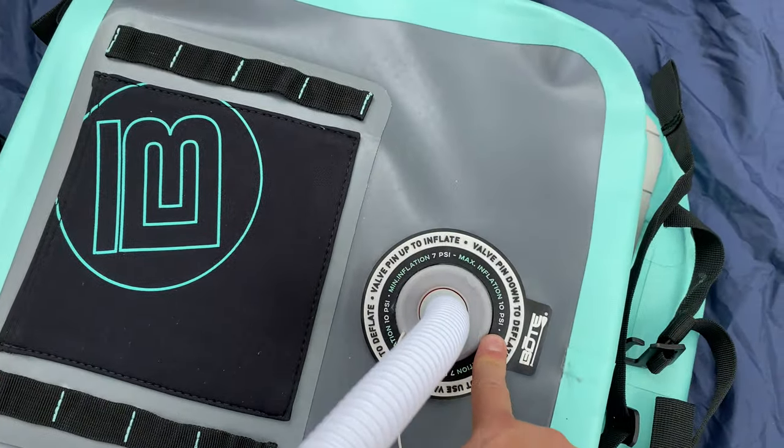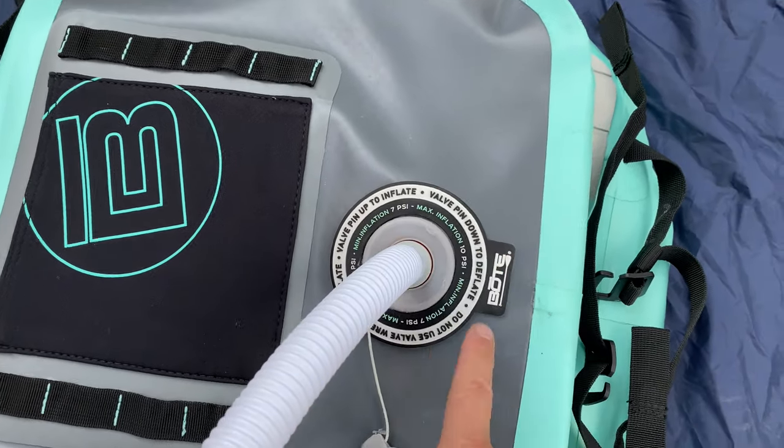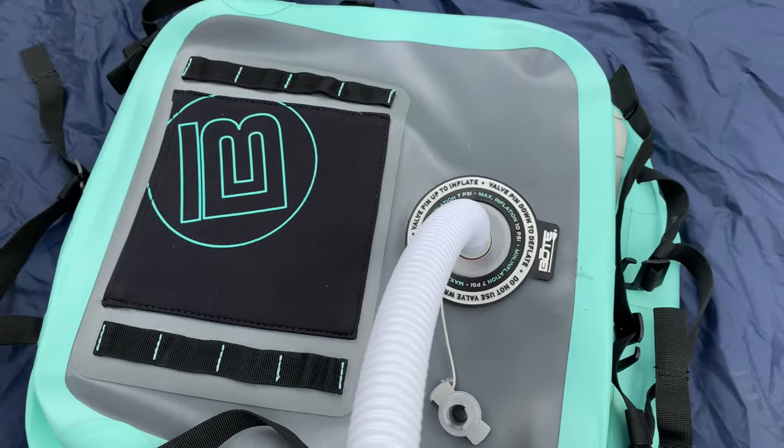Every valve is labeled individually. So this valve: minimum inflation 7 PSI, maximum inflation 10 PSI.